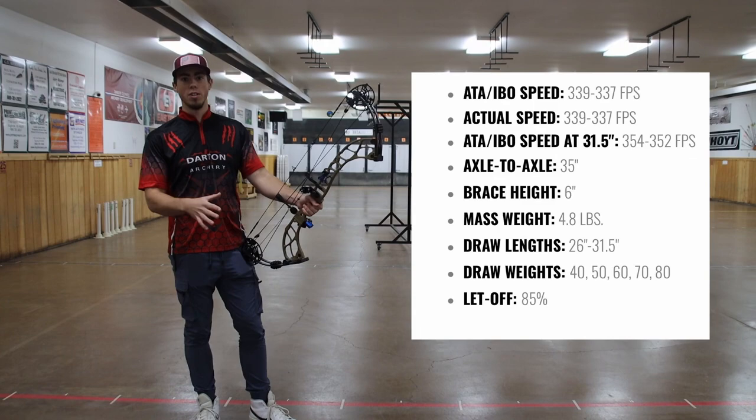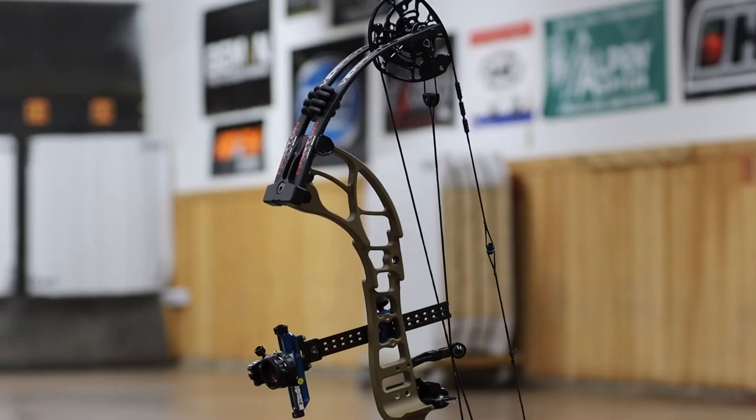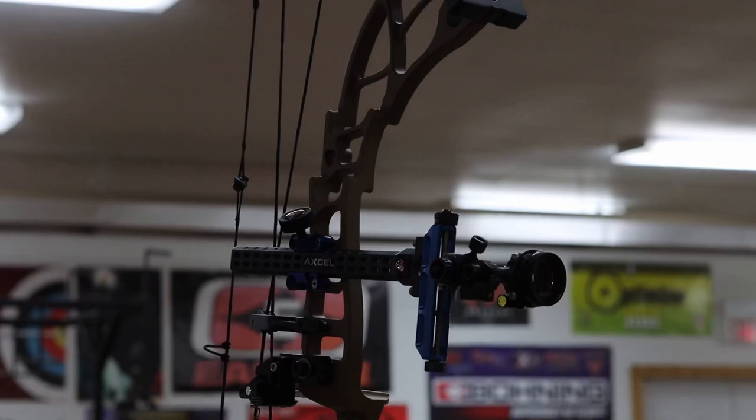In my opinion that's just absolutely amazing — it can fit in a stand, but yet it's also big enough you can take it to target competitions and not look like you're shooting a hunting bow. The other great advantages of this bow is it weighs just 4.8 pounds, it has a brace height of 6 inches, and it goes from draw lengths of 26 to 31.5 inches. It comes stock with 85% let-off and has quarter-inch adjustments for the draw length.